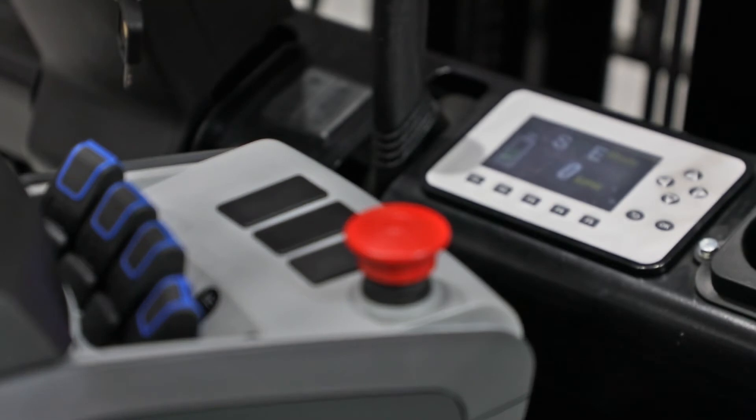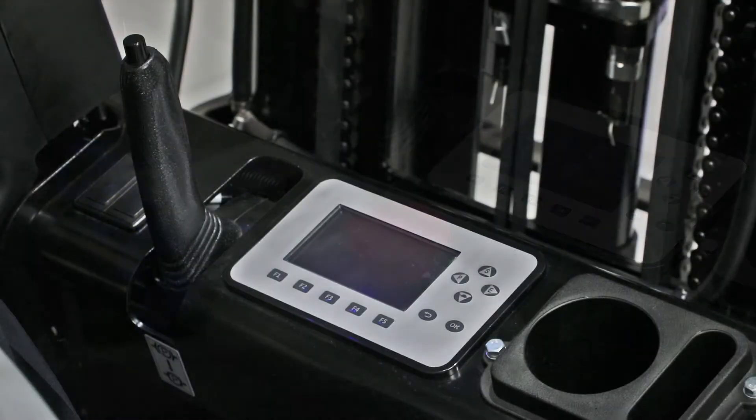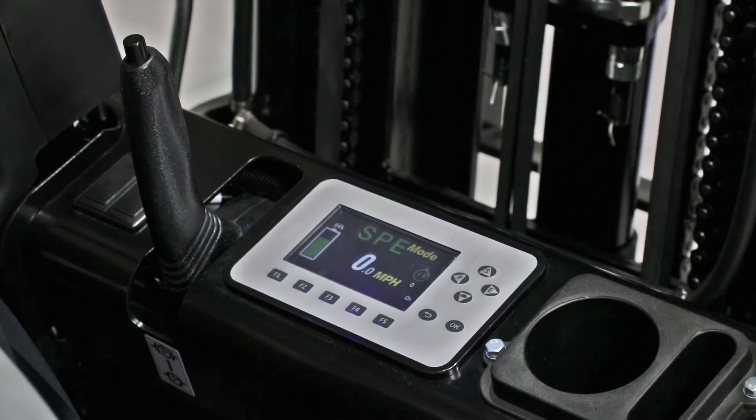The operator can easily adjust the functions of the truck with the controller, featured here on the dashboard. The controller uses CAN bus to communicate with all the truck's functions.